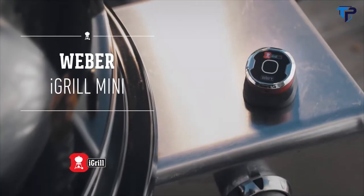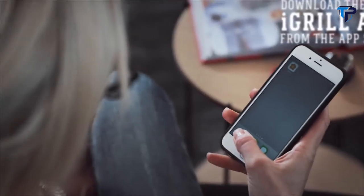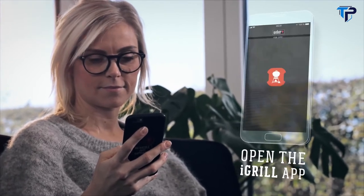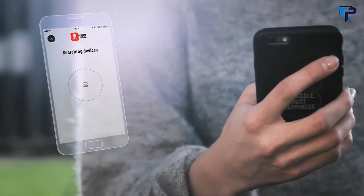Presenting the Weber iGrill Mini app-connected thermometer. Designed for use with your smart device, and to take the guesswork out of grilling. It's quick and easy to get started. Just download the free Weber iGrill app. Turn on the thermometer, and then pair the iGrill Mini with your smart device. It's as simple as that.